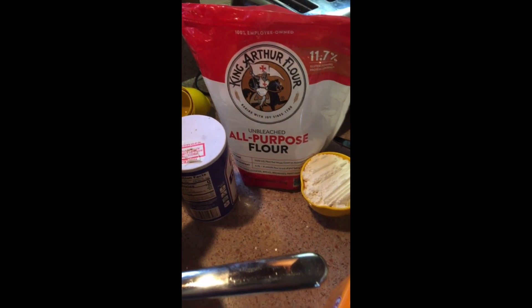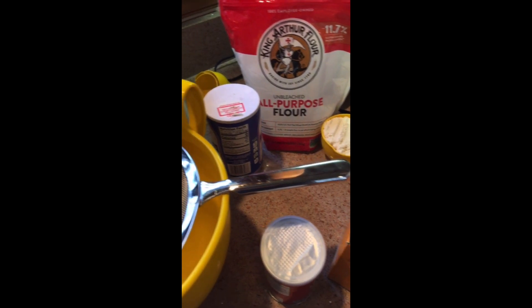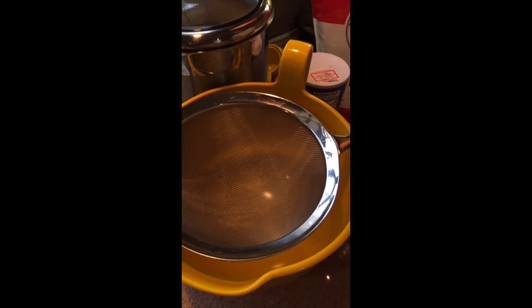Now we have to measure all the dry ingredients: the flour, baking powder, baking soda, salt, and sugar, and we're gonna sift them all together.